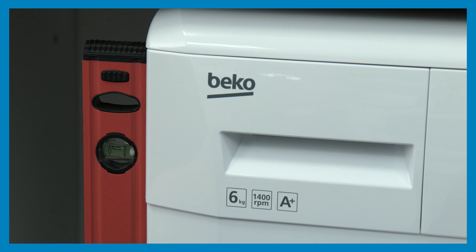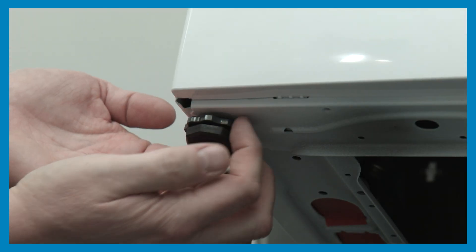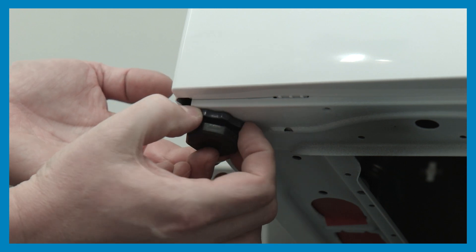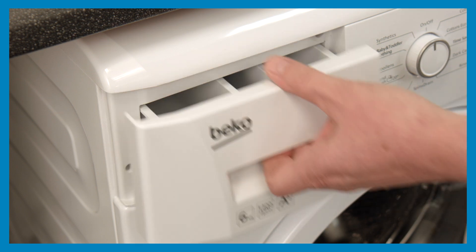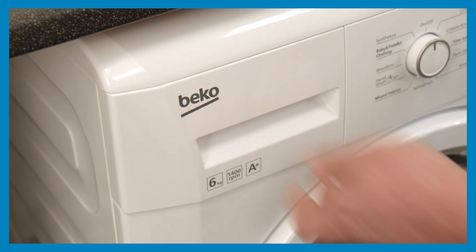To ensure that the appliance operates quietly and without vibration, it must stand level and firmly on all four feet. To achieve this, adjust the feet as required, then tighten the locking nuts to secure. If used, the liquid detergent cup can then be placed inside the main wash compartment of the detergent drawer.